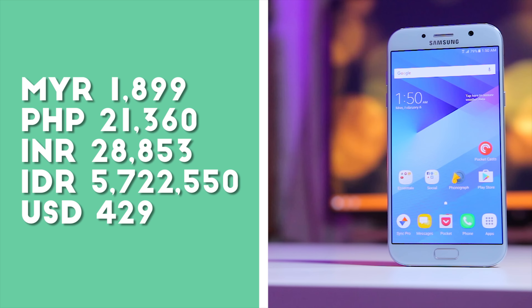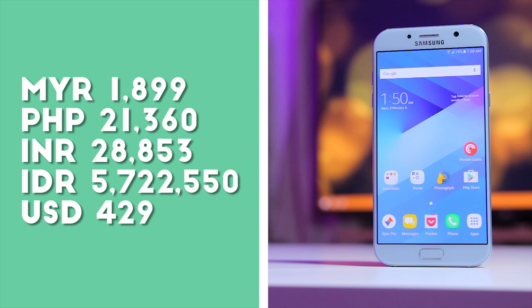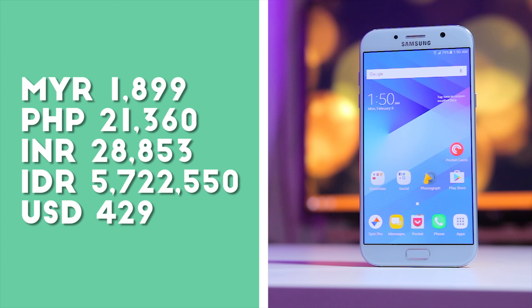What kind of game or test do you want me to run on the A7 2017? Leave comments down below. As regards to price, the A7 2017 goes to about 1,899 Malaysian Ringgit. Now what do you feel about the price? Is it fair? Would you pay that amount of money for this phone? Let me know down there in the comments.